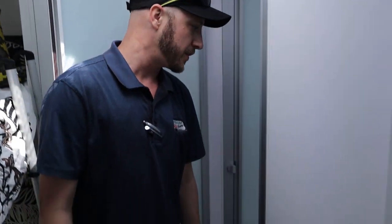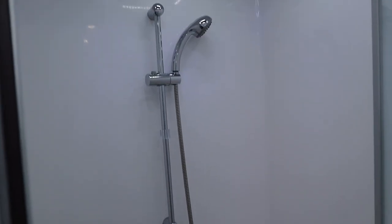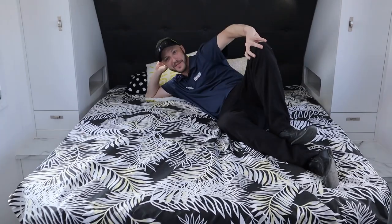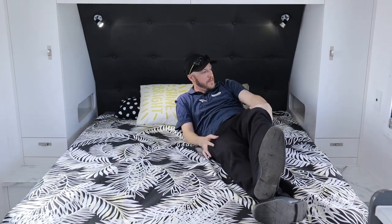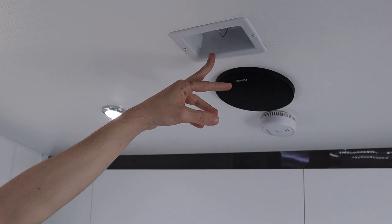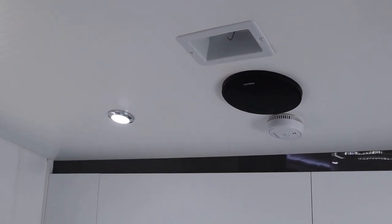Through here we have the full en suite with bathroom facilities — your toilet and shower. Coming down here you've got the queen-size bed, which is very comfortable, with reading lights on the side so you can stay up and read at night. There's also a scupper hatch you can open when driving on a dirt road; this helps pressurize the inside of the caravan and keep a lot of the dust outside.